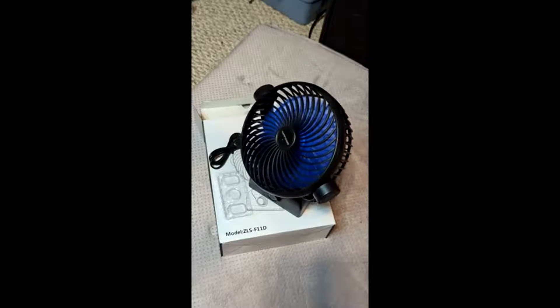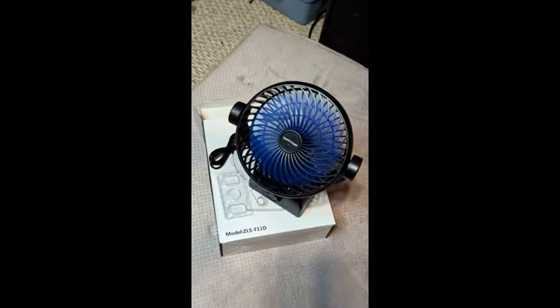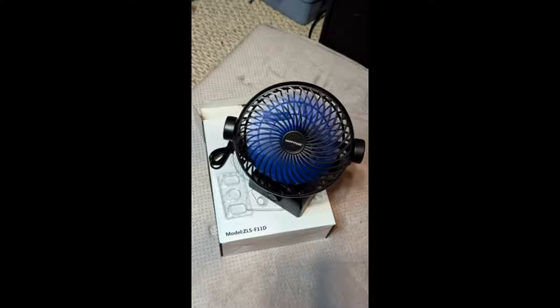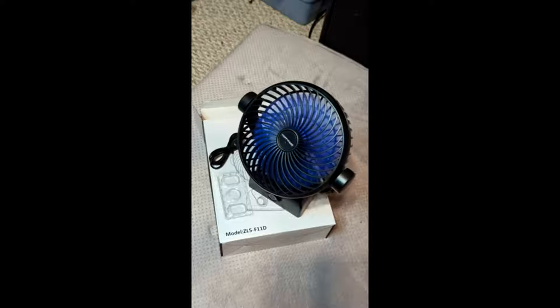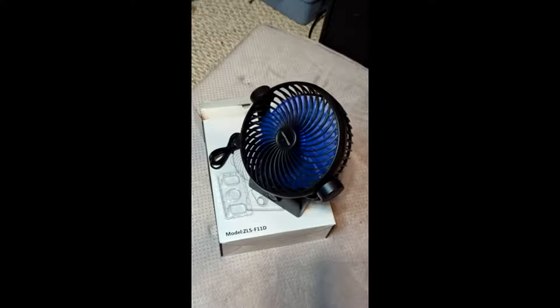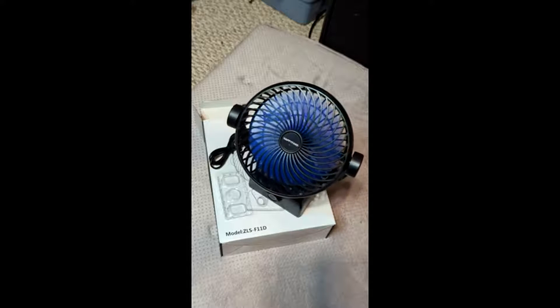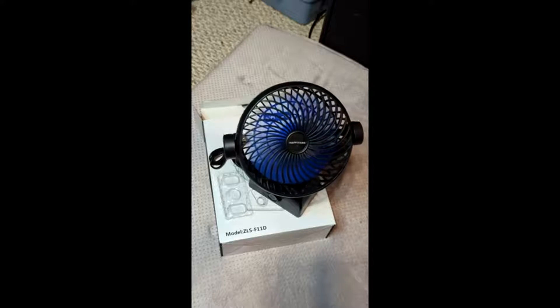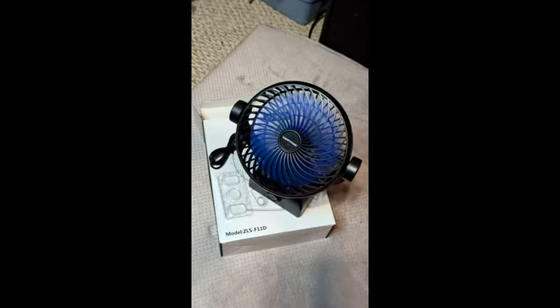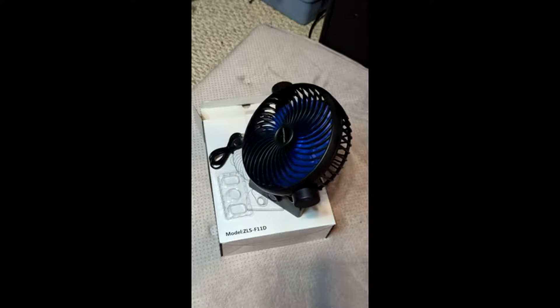What I like about this is, for a small fan, it actually has quite good airflow, and it's relatively quiet. I don't know exactly how long the USB charging takes because mine came fully charged, but I've been playing around with this for about a half an hour at relatively high speeds, and I haven't seen any sign of the battery wearing down. So I think it's a pretty good fan.